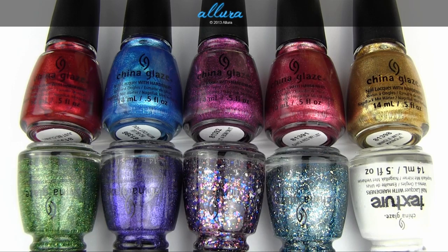The nail polish swatch video for Zoya's Naturale collection, which releases in January, will also be posted shortly.